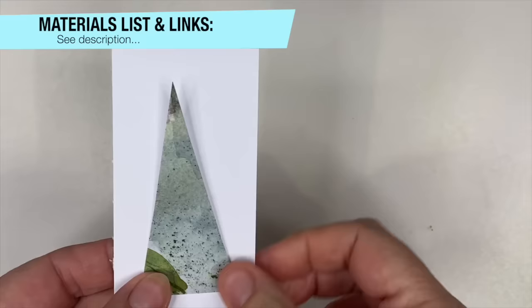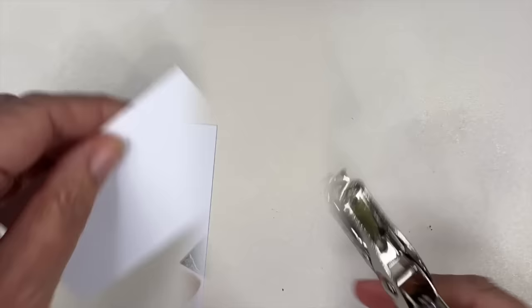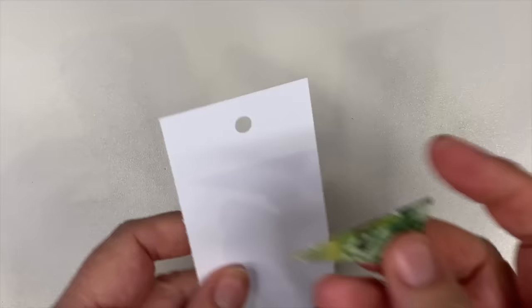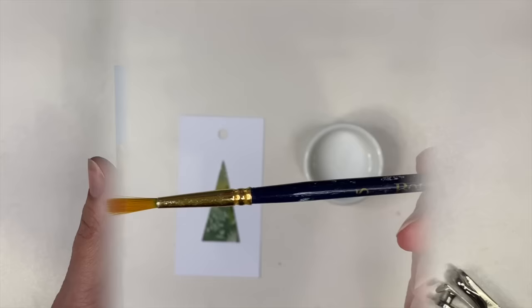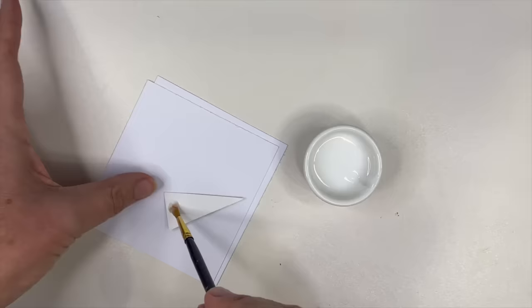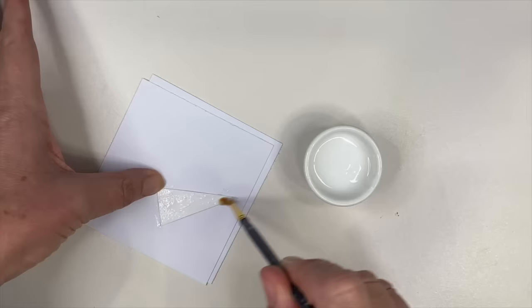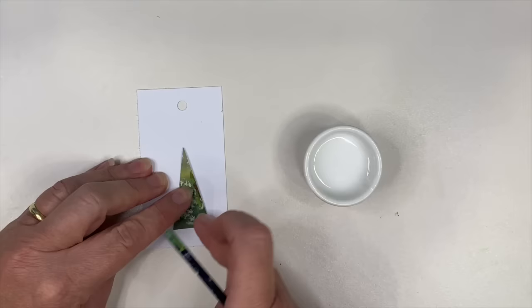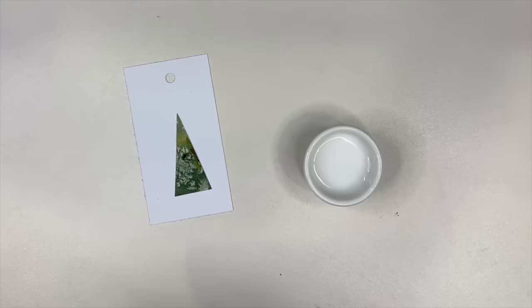I'm just using some white card that I've cut up into small rectangles, and I'm using a hole puncher to punch the top of the card. There's some lovely salt texture effects on one of my little triangle paintings. I'm using washable PVA glue to attach the watercolor painting to the card, applying it with an old synthetic brush — covering all the edges especially, so it doesn't lift. I'm sticking it down centrally on the little gift tag, then using paper towel to press it firmly onto the card.